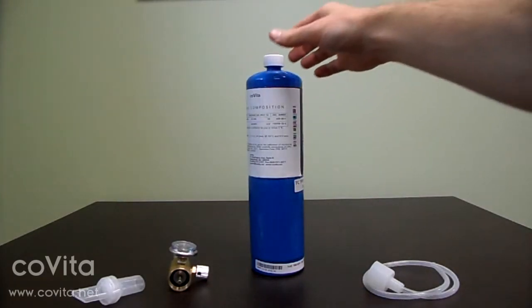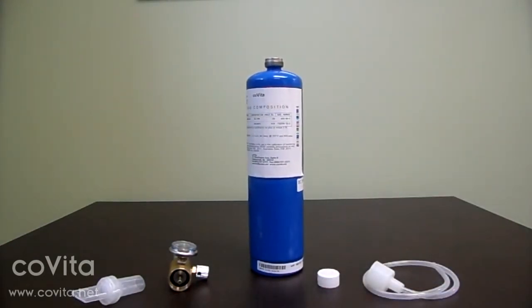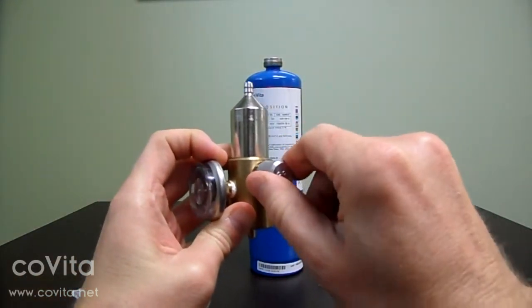First, remove the dust cap from the calibration can and set it aside. You will be replacing this when we're finished with calibration. Next, ensure the regulator valve is closed, and then connect the can to the regulator.